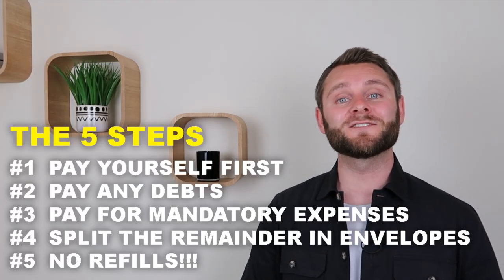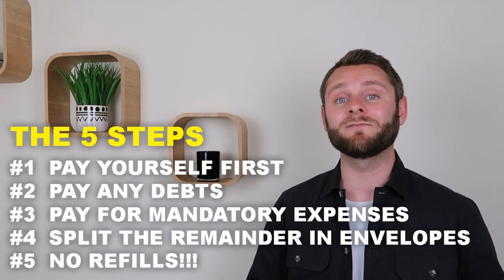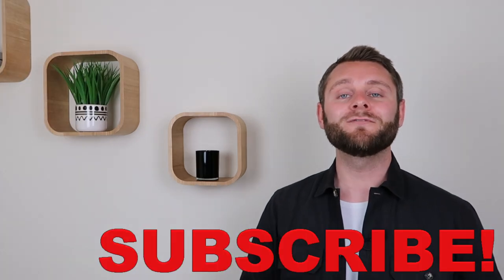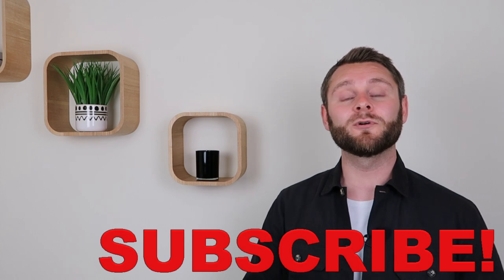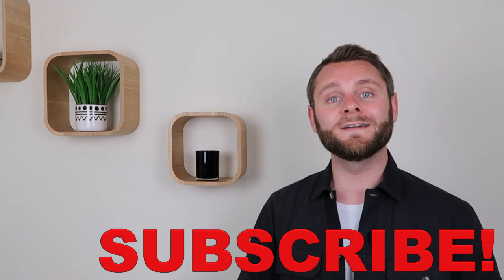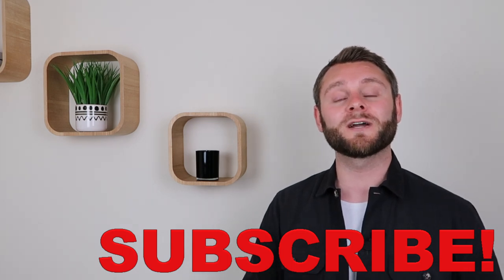So there you have it. I really hope you learned something new here — feel free to leave me a comment down below and let me know what you thought of today's video. Don't forget to give the video a thumbs up; it only takes a couple of seconds but it really helps the channel grow and reach more people. I post a brand new video right here every single week, so if you want to be among the first to be notified when a new video drops, make sure you hit the subscribe button and turn notifications on by clicking the bell icon. Thanks so much for watching, I hope you have an amazing day and I will see you right back here next time.